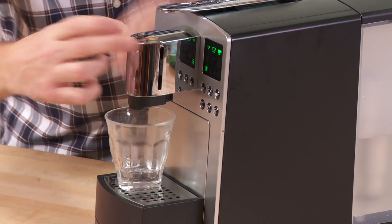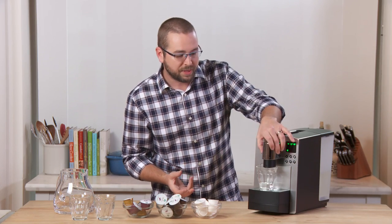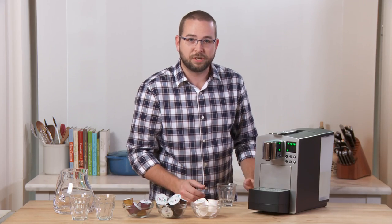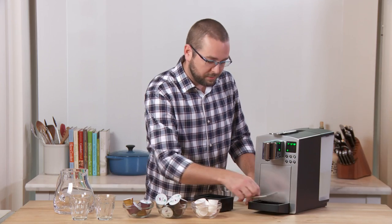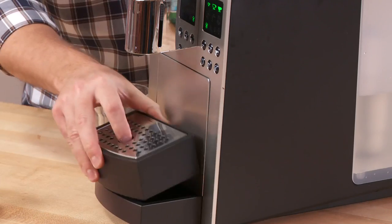Another nice feature is that you can raise and lower the nozzle. If you have a small demitasse cup when brewing an espresso, you'd put it in the lowest position. If you have a really tall cup — say you want to make a grande or venti-sized coffee using a couple of pods — you can remove the tray and place the silver tray right on top to accommodate that larger cup.